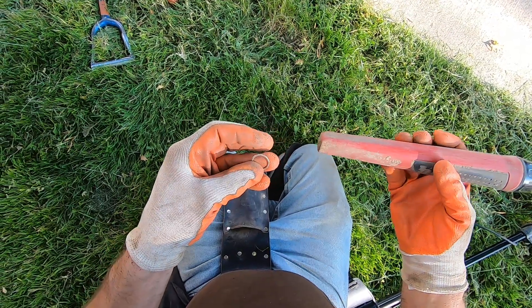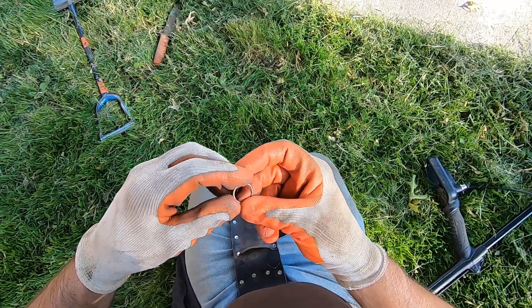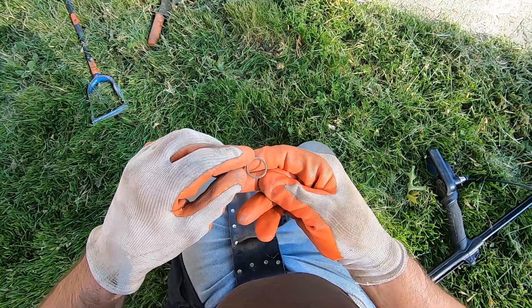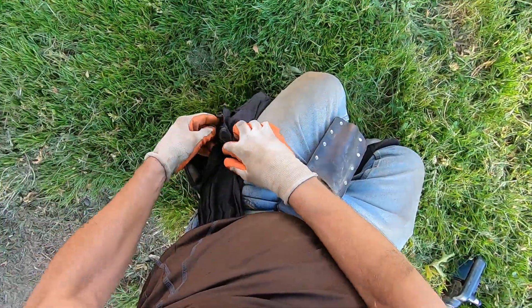I don't think it's a ring at all, period. I think it's just a washer. It looks like a washer — it's flat. It hasn't been run over either, so it's not smashed. It's not a ring, it's just a washer. A gold-looking washer. Well, yeah, I got my little frickin' ring washer today.